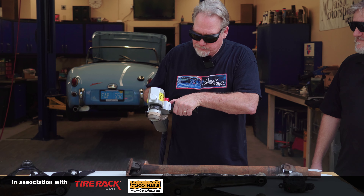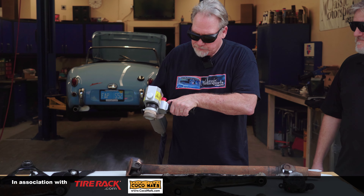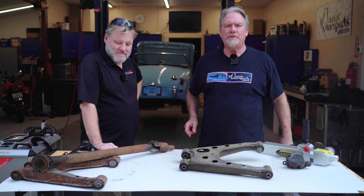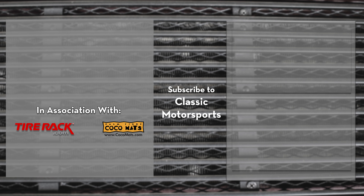So if people want to learn more about you guys and this product and the system, where should they go? We are on almost every social media platform — even TikTok. We show lots of our videos on there. But obviously laserphotonics.com is where we can be reached as well. Well, thank you very much for coming and showing us this amazing system. If you like this sort of stuff, go to classicmotorsports.com and like and subscribe to our channel. Thank you all for watching, I'll see you next time.